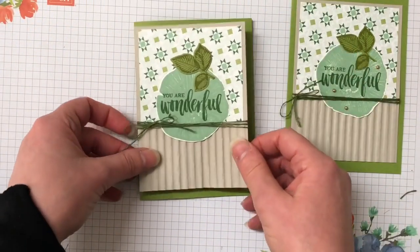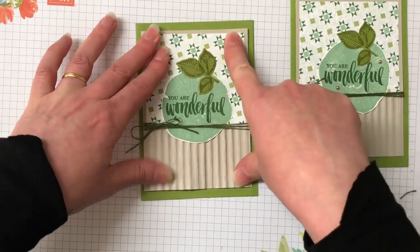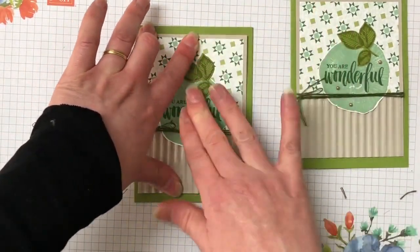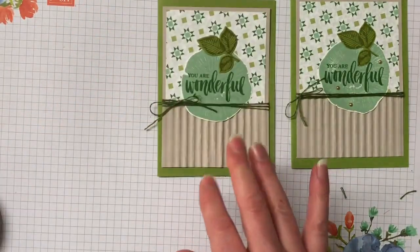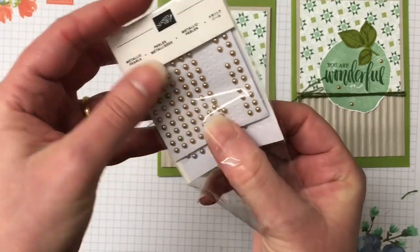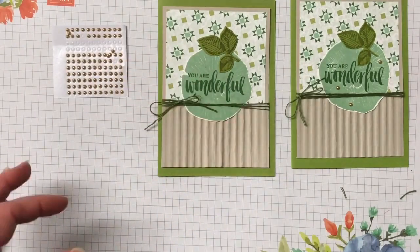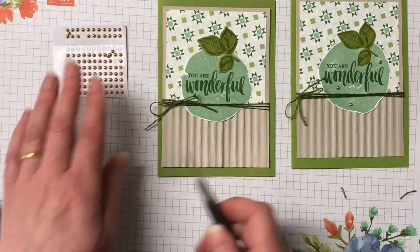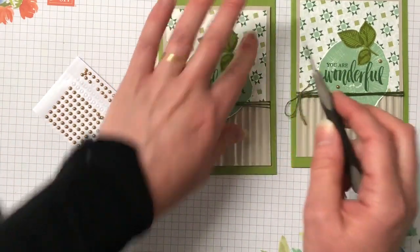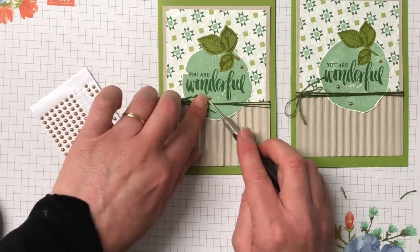I'm just popping that down onto the card base and then we're just left to pop on our embellishments. I'm going to bring in those metallic pearls in the gold and we're just going to pop three down on that wood slice — they work really well with the colors.